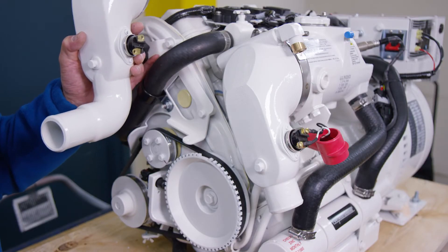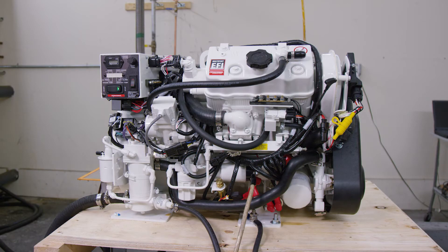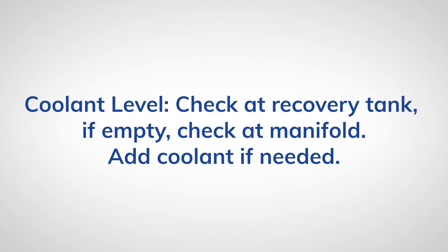To properly discharge cooling water, quiet the exhaust, and expel exhaust gas, install a siphon brake. It's important to always check this list before every startup.